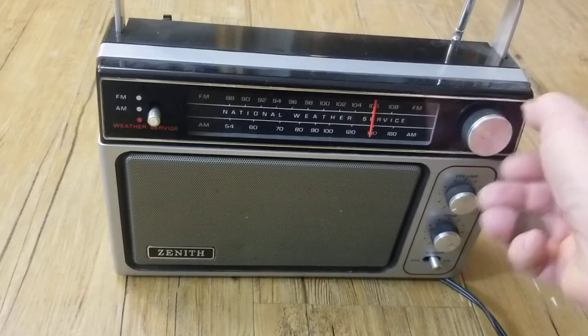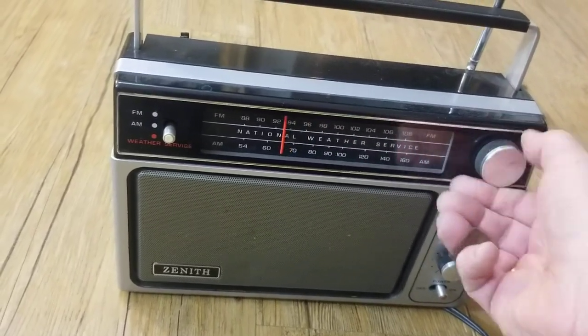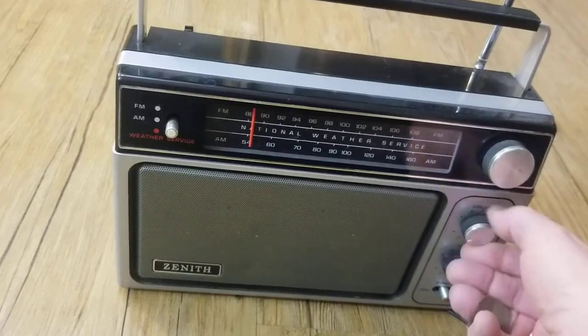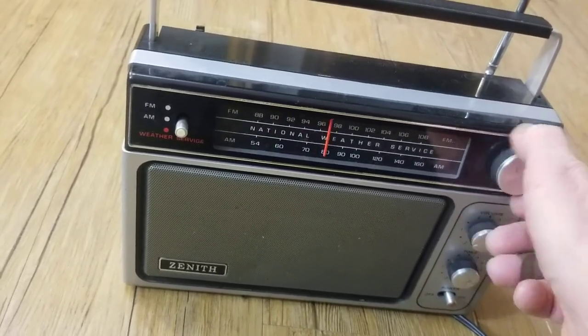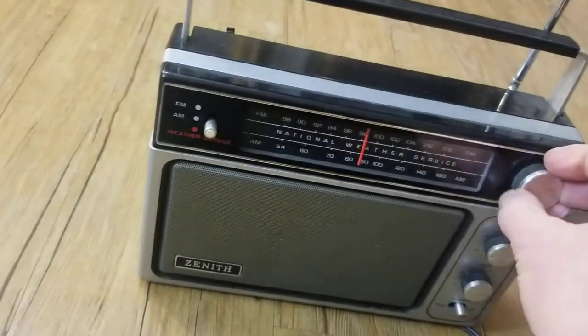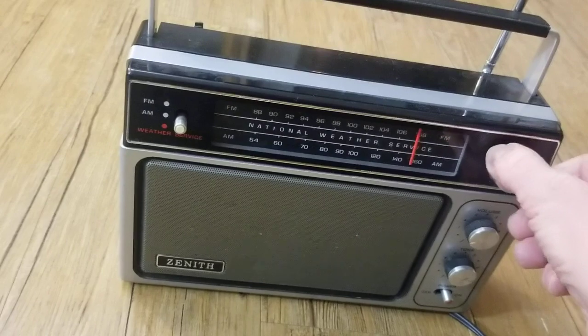Let's see if I can get it to find a station on AM. Okay, so yeah, we're not going to find one there.